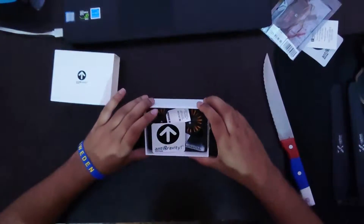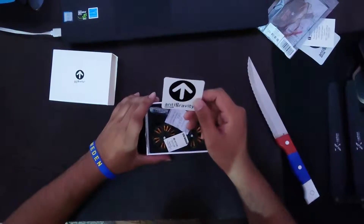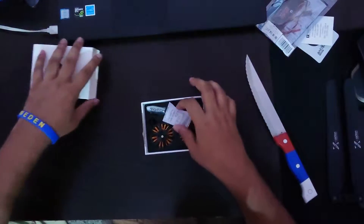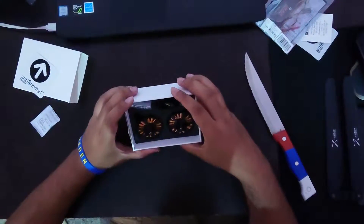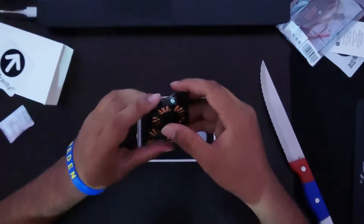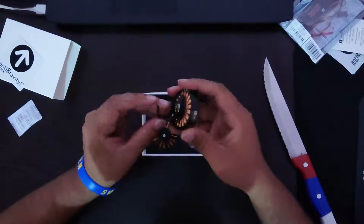Yes, this is the T-Motor 4006 motor. It has the standard anti-gravity edition sticker, and here are the motors. What I always love is the great quality on these motors and their ultra-thin design — the quality is absolutely brilliant.